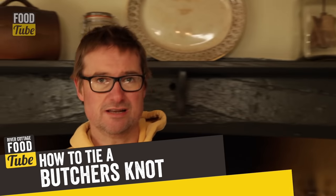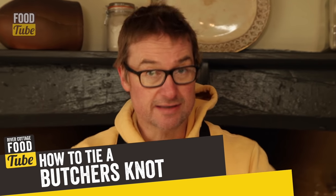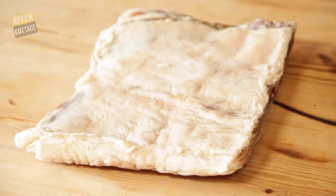A butcher's knot is a really useful way of keeping a joint tied and keeping its shape for cooking. It's also a really good way of keeping a cured piece of pork belly like this in a round, so that it dries out and keeps its shape as it dries back.